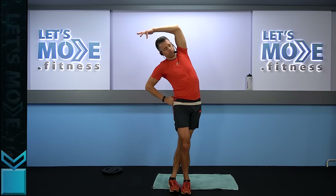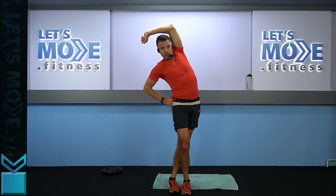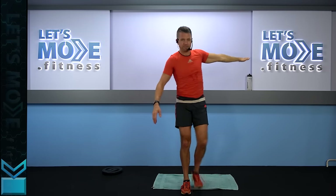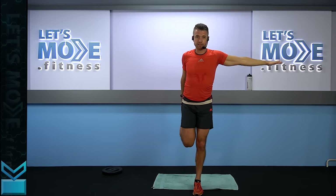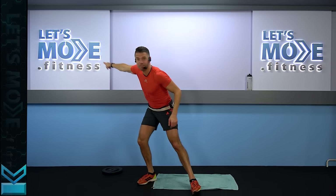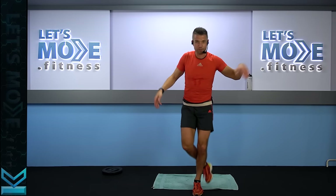Drag your foot behind, right arm over. If you didn't join me today — which will be the third Monday of November — you can join me next month, the third Monday of December. Change side — drag your left foot in. More info on my website: letsmove.fitness.